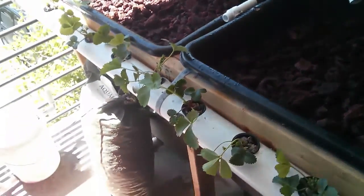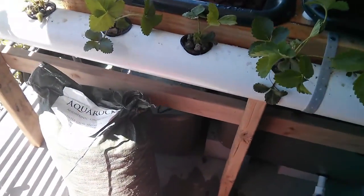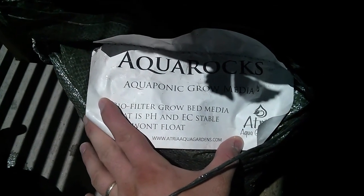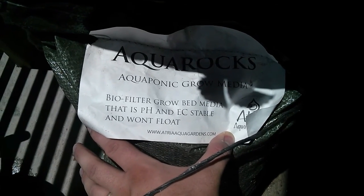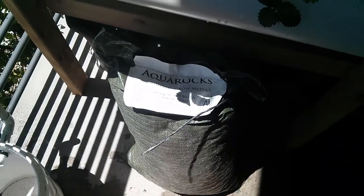For the remaining top part, instead of hydroton I did an alternative — we'll see how that works — but it's called an aqua rock. Let me show you the label here if you guys can read that: aqua rocks aquaponic grow media. There's the website where you can order it. I actually got this one at an aquaponics source store.